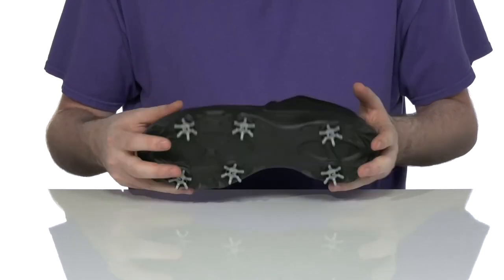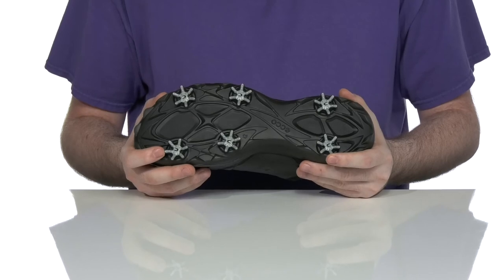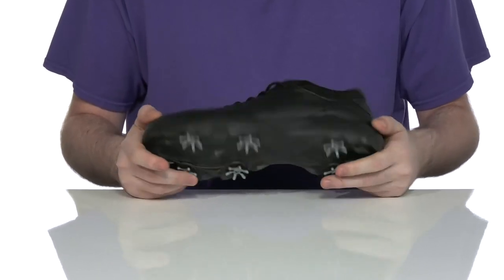It's made with the Biome Natural Motion last to give you a close-to-ground feel so you're always stable, using CHAMP Slimlock and Zarma spikes underneath to give you an enhanced performance grip, so you can make swings with confidence.